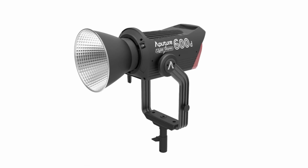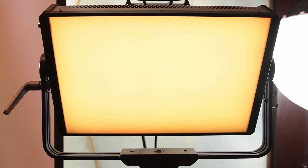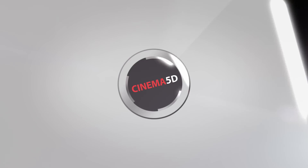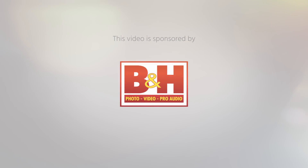This is our interview with Ted Sims from Aputure about updates to the 600D and the long-awaited Nova 300C panel. The Cinema 5D Virtual Show is brought to you by B&H, the professional source for all your video needs.